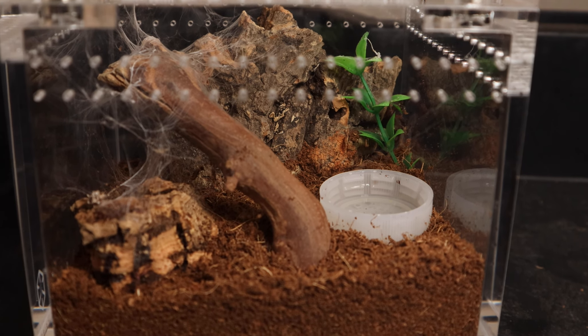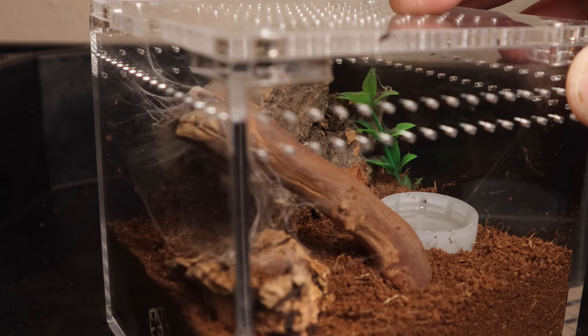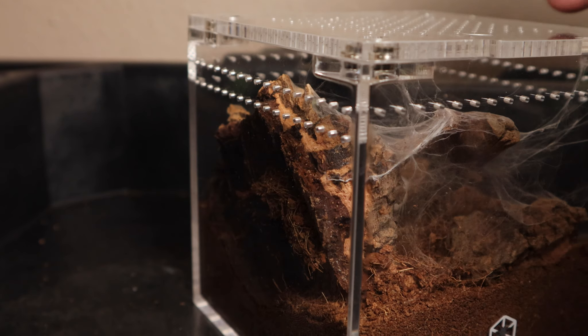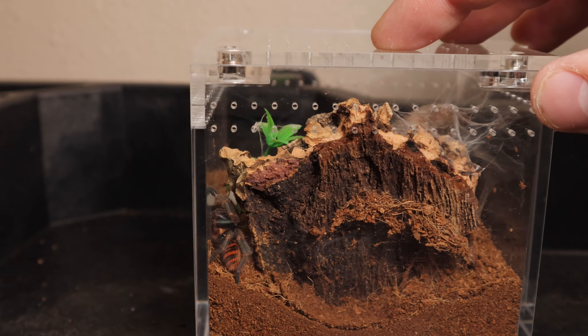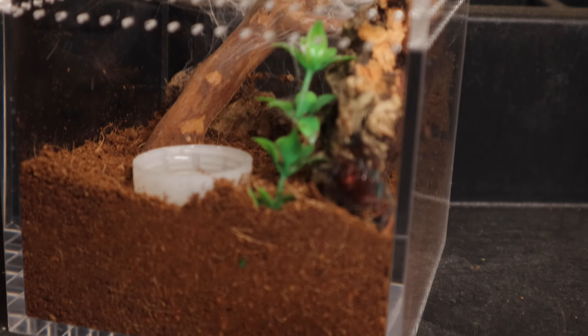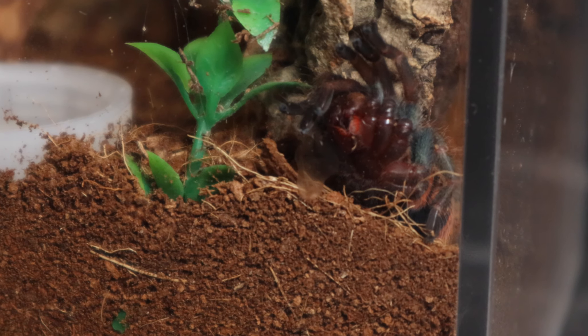Before we get going on that, let me show you the green bottle blue spider that we rehomed last week. She's already molted in her new enclosure and she's already webbed it up pretty good. You can see here we got her in this 4x4 by 4 inch cube. She's already started webbing it up pretty good on this side around the stick - it's really cool to see these spiders web as much as they do. She burrowed back here and made a nice little burrow for herself. You can see some of the top layers she pushed up and she's right there just chilling. Very excited to see more of her after she molted - her legs are turning more green and bluish colored.